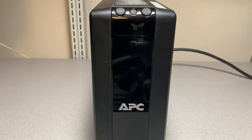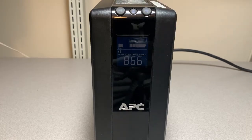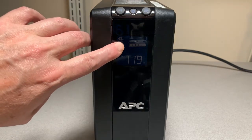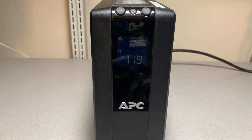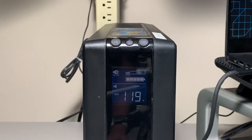Now I'm going to plug in the unit. Although it shows a full charge, I'm going to let it charge overnight just to make certain. I let the battery charge for 24 hours, and it's been running for the past three days without issue.